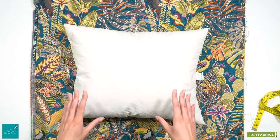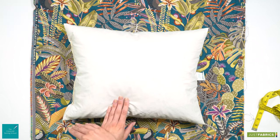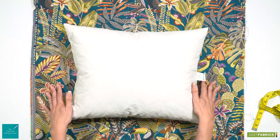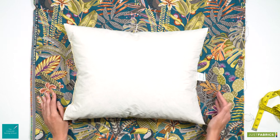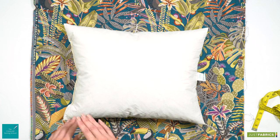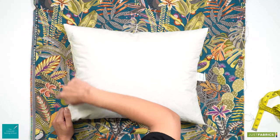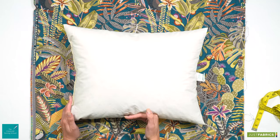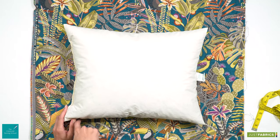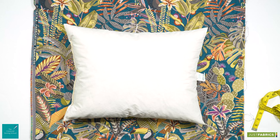That gives us our finished cushion panel sizes, but what we need to now work out is our cut size — our cut fabric size. This includes adding our seam allowances. We are going to add a centimetre and a half seam allowance on all three edges: our two side edges and our top edge. Our bottom edge will have a two centimetre seam allowance to allow a little extra fabric so we can create a concealed zip.